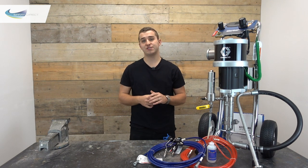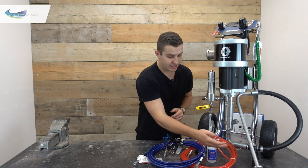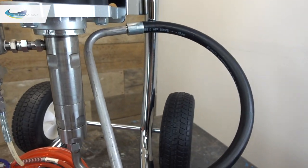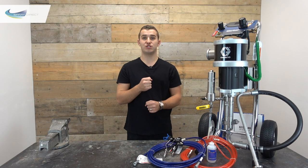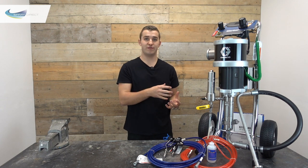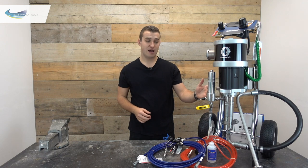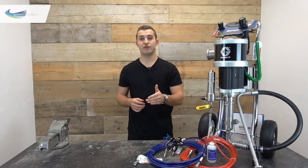I'll give you a quick run through the key components so we understand what we're looking at. We've got the suction filter attached to the suction tube and hose, which is connected directly to the pump. The pump uses the suction tube like a straw to draw material in, then builds pressure and pushes the material through the main filter housing, out through the fitting, down the hose to the gun.